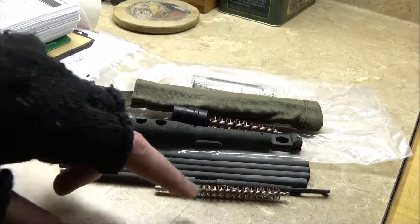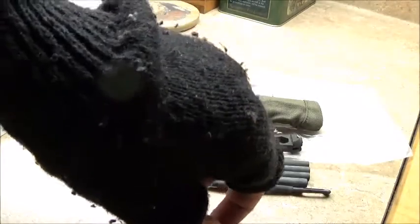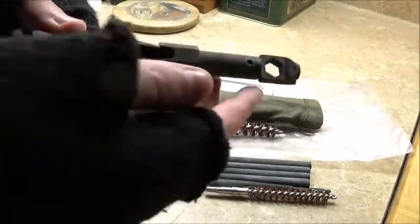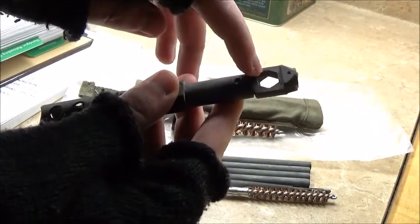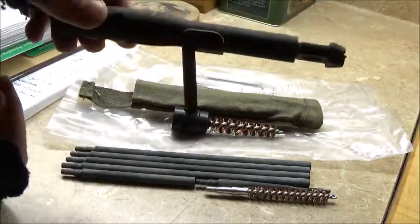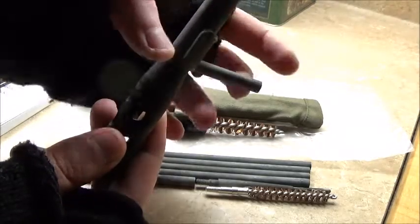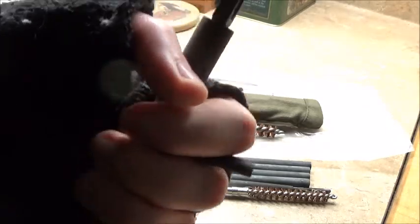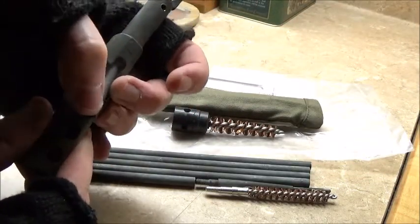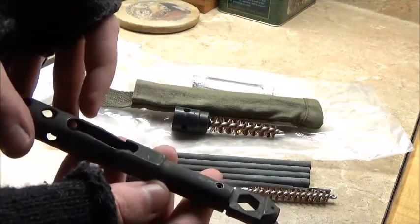It came with all the sections, the bore brush, and the part for patches. Next is the tool itself. It has the wrench up here for taking the gas plug off the end of the gas tube, and it also has a little tool here. I'm going to assume the function of this is to put it in the trigger guard and the hole behind the trigger guard to help you take the trigger group out to begin disassembling the rifle — though I'm not sure. Keep in mind this is just a preview; I am not 100% certain of all the functions this tool can do.